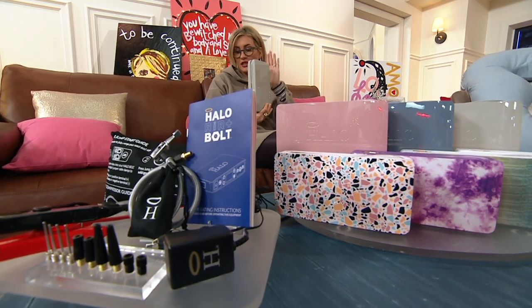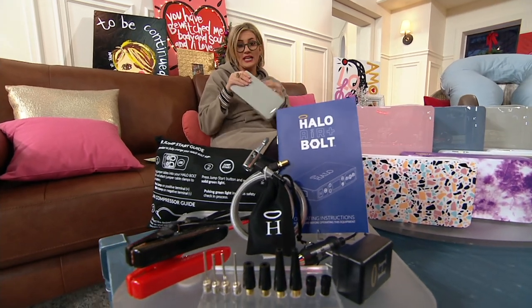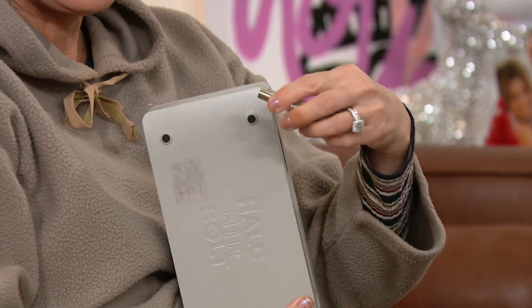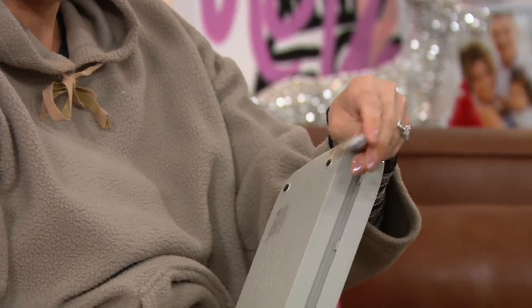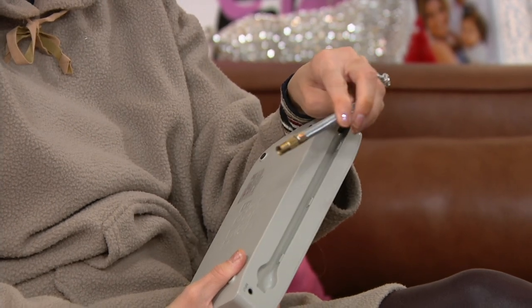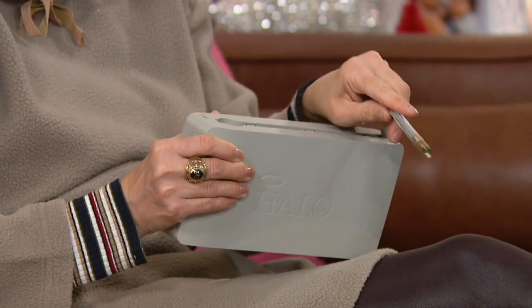And because this is the Halo Bolt Air, it's like — what can't this thing do? It has a built-in air compressor. So in the winter, if your tires tend to get low with the cold temperatures, if you have teenagers and they want their basketballs filled up, or summer comes and you need to inflate rafts for the pool — this is an air compressor.